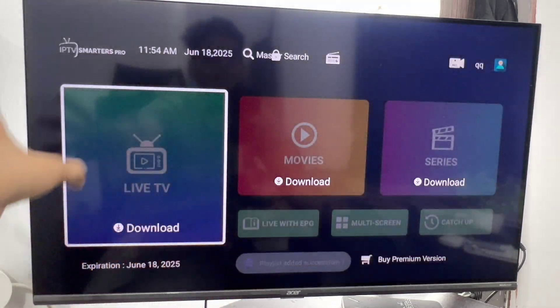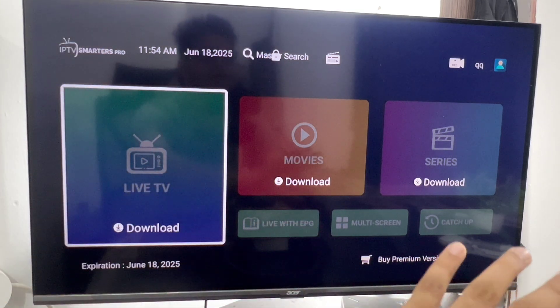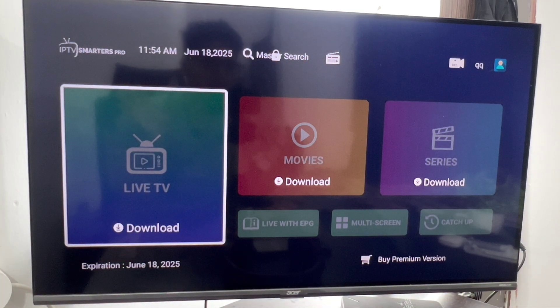And then you can see there's live TV and lots of movies. Now you can use this app properly. If you like this video, please like it.